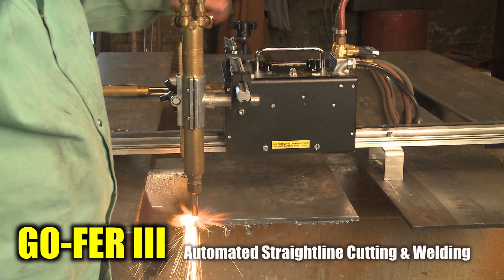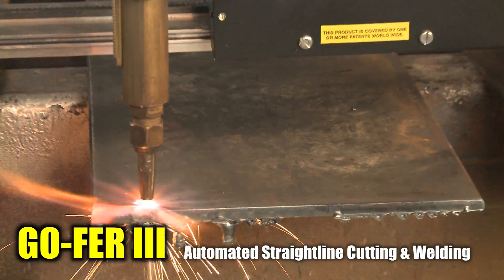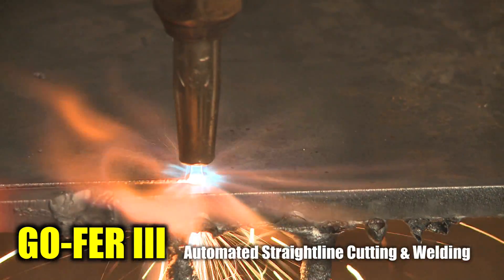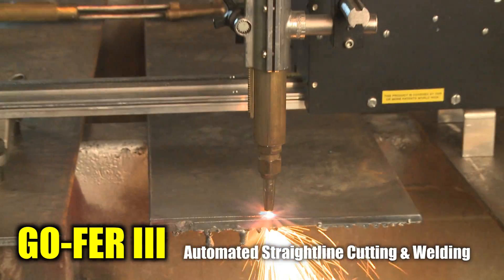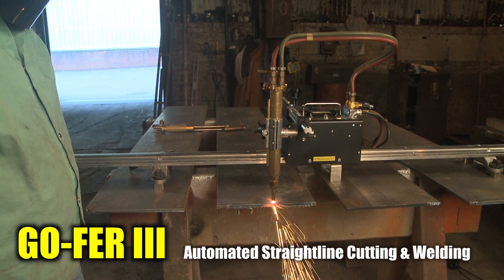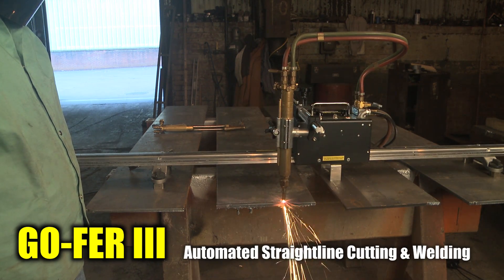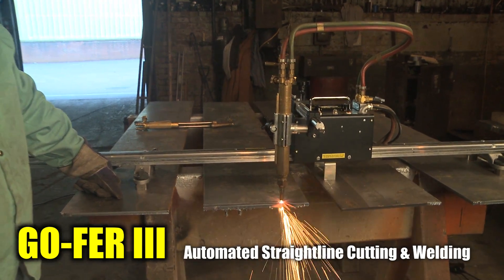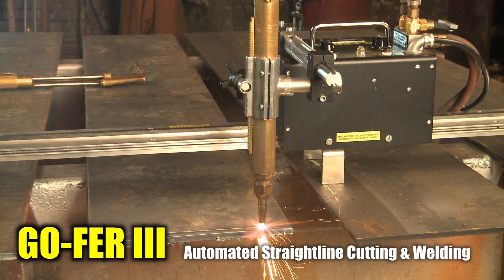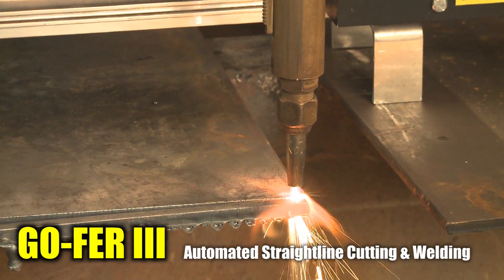The Gopher-3 shown here is utilizing the OxyFuel kit for making a straight-line cut. It can also be used for weld preparation beveling. The Bug-O torch holder will accept any standard 1-3/8 inch diameter machine torch with 32-pitch gear rack, allowing customers to utilize their own torches and tips. The quick-action gas manifold mounted to the rear of the machine is used as a strain reliever for the torch, giving the operator the ability to turn the preheat gases on and off without having to readjust the gas flow.